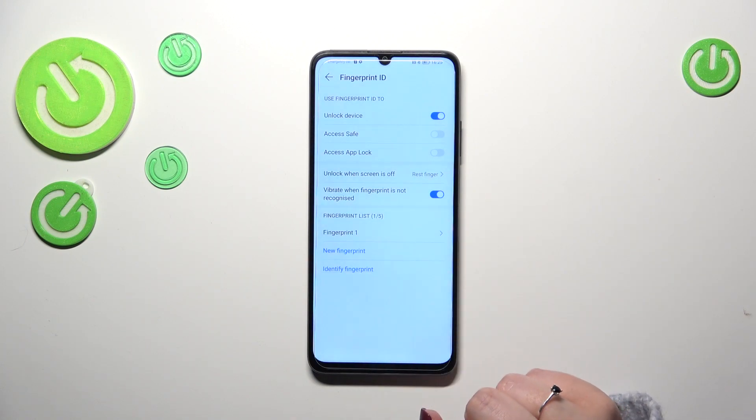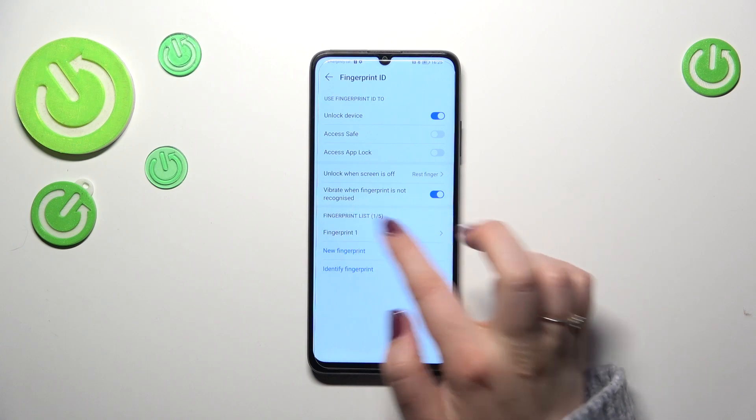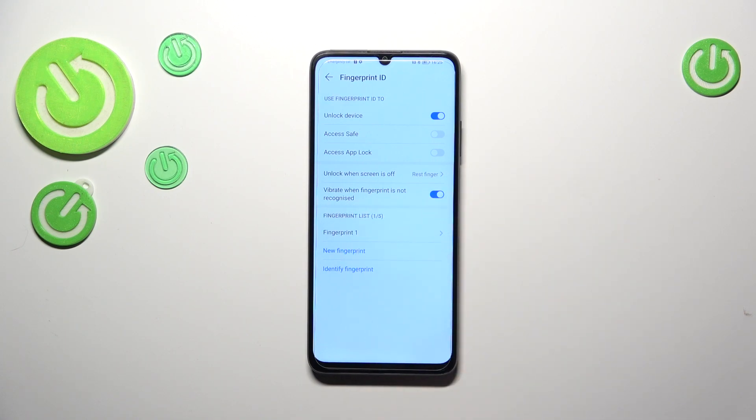With the press button option, you have to place your finger and then press, so sometimes it may be a little bit difficult. You can also decide if you want to feel vibration when the fingerprint is not recognized — that's up to you.